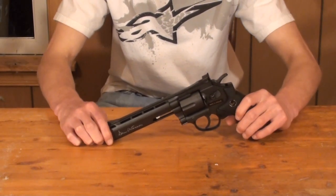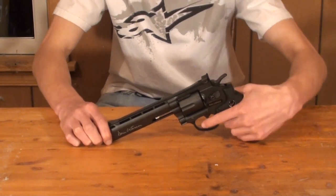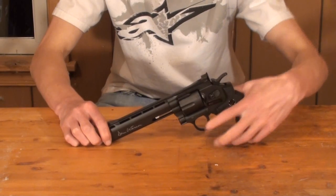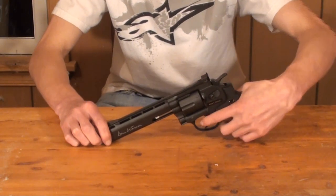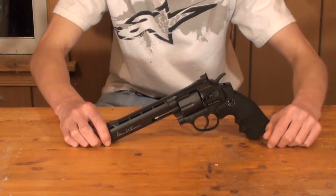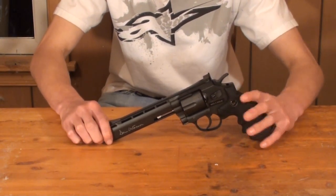People often ask me the differences between the gas and spring revolvers. The difference is that gas revolvers are double action as opposed to spring ones which are single action. Double action means you don't have to cock the hammer back — you can simply continue to pull the trigger and fire rounds. The double action allows a faster trigger pull without having to reset the hammer each time, though it is a tougher and heavier trigger pull. I personally prefer to cock the hammer back for each shot regardless, for a much quicker and easier trigger pull. But when you don't have time, the double action is a nice advantage to have in the field.